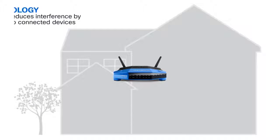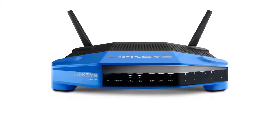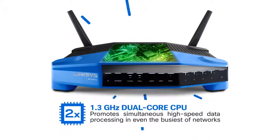The Linksys WRT1200AC features beamforming technology, which delivers a focused signal to individual devices. It has a 1.3GHz dual-core processor suited for multitasking and handling multiple data streams simultaneously.